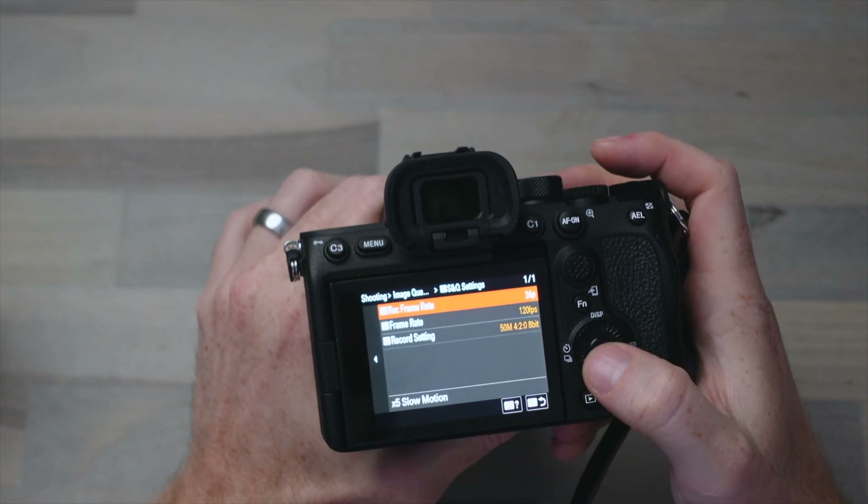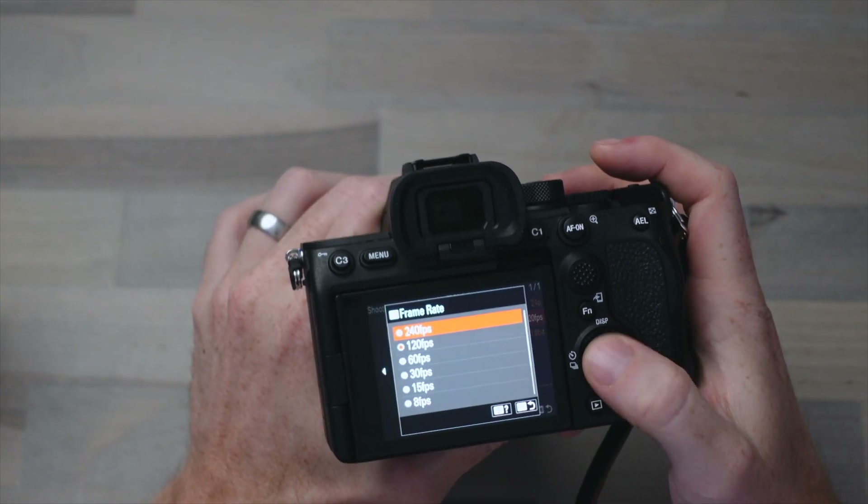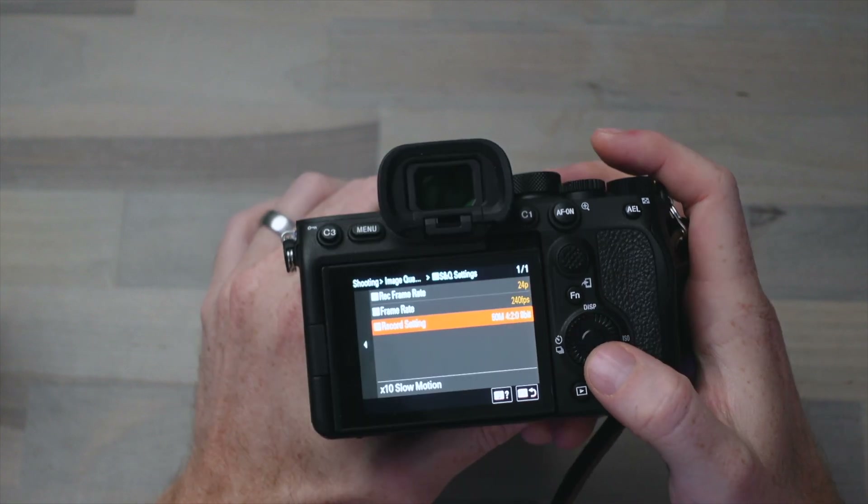And there, if you look in the S&Q settings, you can do a frame rate of 240 frames per second at 50 megabits, so you can absolutely still shoot 240 frames per second in 1080p with just a V90 SD card.